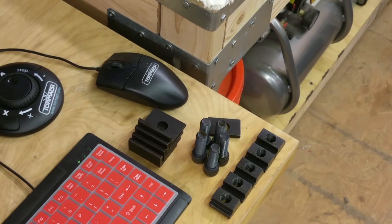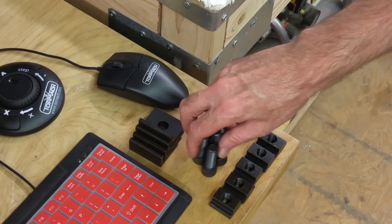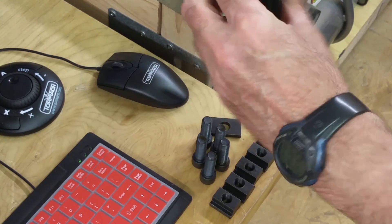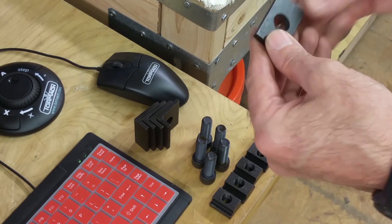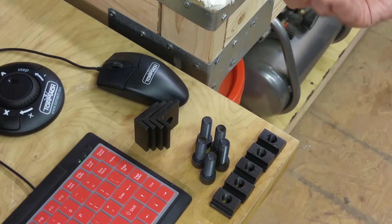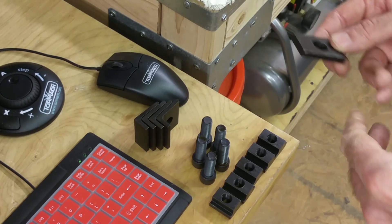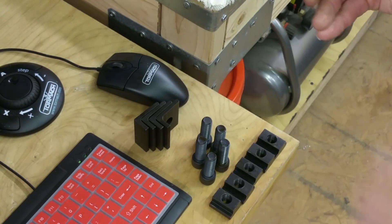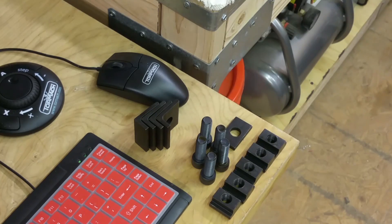The hardware that the vise comes with is five T-nuts, five bolts, four L-bracket clamps, and a flat clamp of some sort. Not sure what that is — I don't know if that's for mounting two vises together or something. Maybe that goes in between the two vises, and if you get two vises you'll end up having two of these.